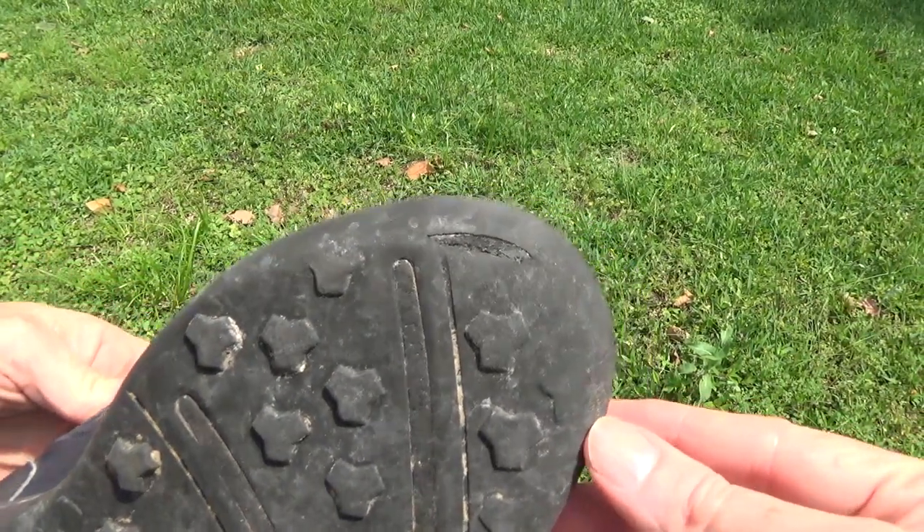That said, both shoes held up well despite that, at least in the beginning. I wear 11 wide shoes; however, I did some research and found out I had to order about a half size up, and that advice worked out perfectly. I ordered 11.5 and these fit like a glove.